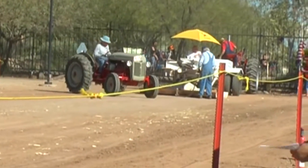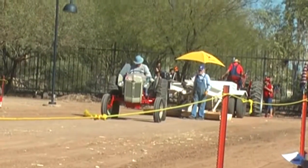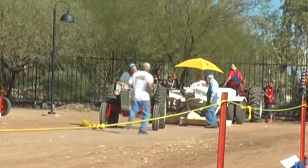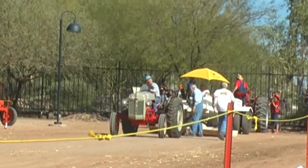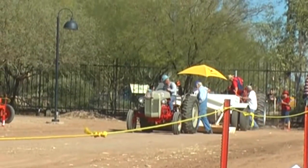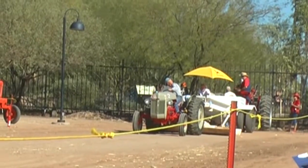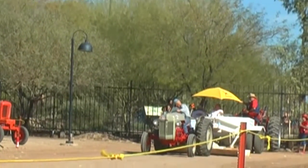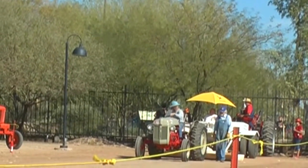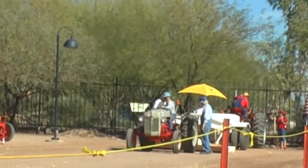Coming up on the sled now is a Ford tractor. It started life out as an 8N, which was a four-cylinder engine. A company called Funk Aircraft out of Coffeyville, Kansas, in the early 1950s made kits where you could put in car engines — six-cylinder Ford, flathead or overhead. They also made some where you could put in a V8 engine. This one is not a Funk, but it does have a V8 engine — an aftermarket conversion that was basically the same idea.